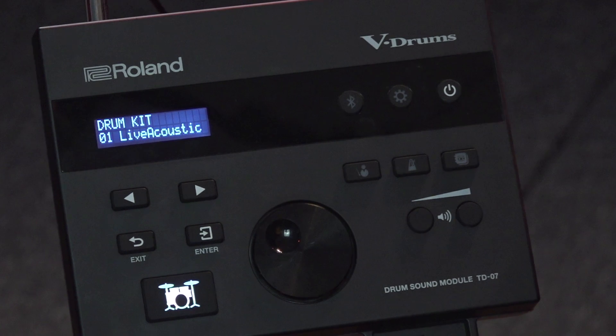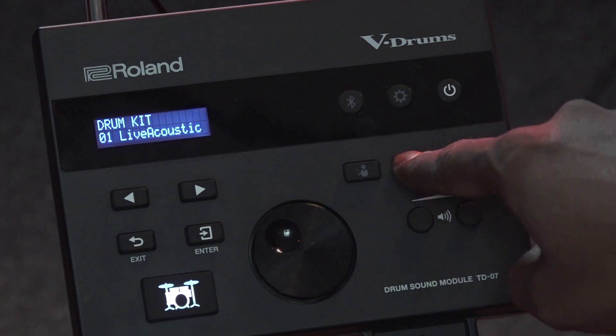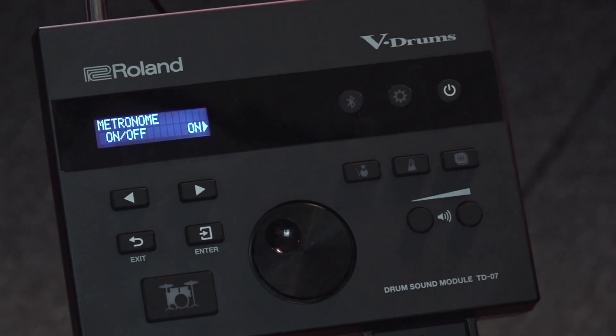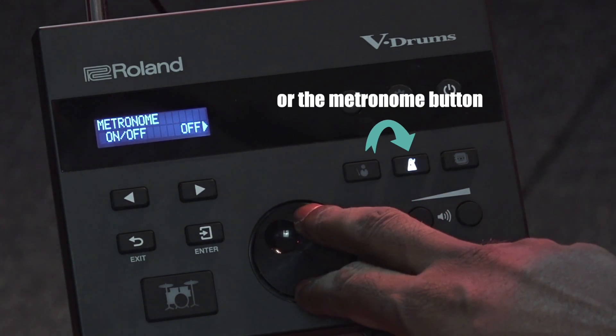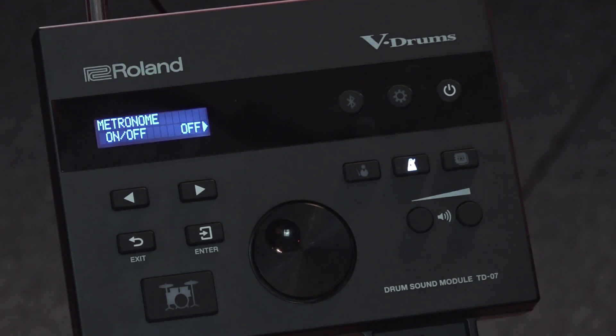The next function we're going to look at is the metronome function. If I press this button it's going to turn on the metronome, and if I want to turn off the metronome I can use the dial knob here to turn it off.